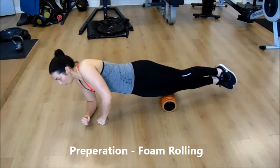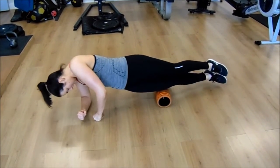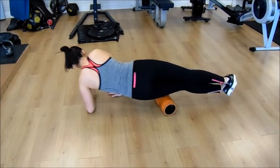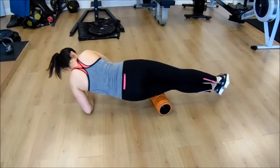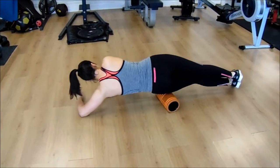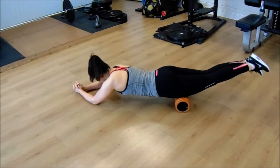Shifa is foam rolling here, which will prime the muscles for exercise by increasing blood flow to them. This is the closest thing to giving yourself a massage that you can get, and it will roll out any tightness you may have. It can be used on several muscles.